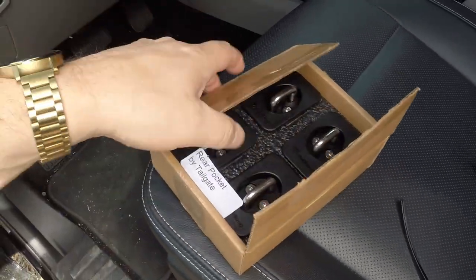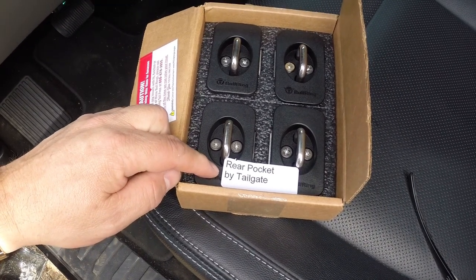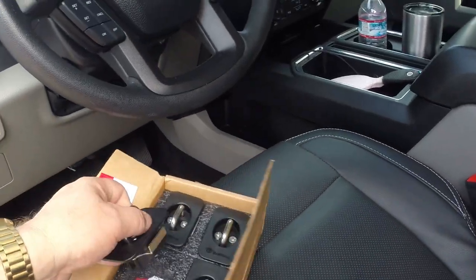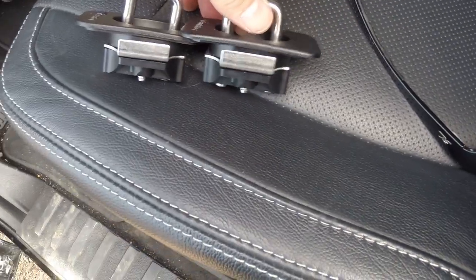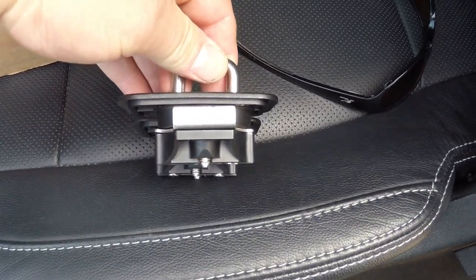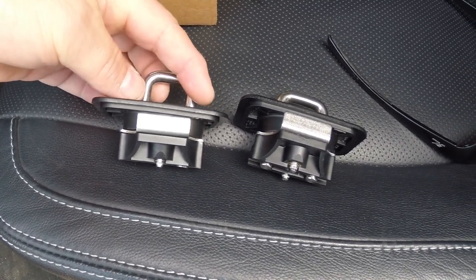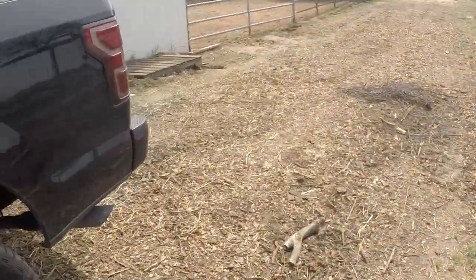As you'll notice, two of them are offset for the rear pocket by the tailgate, or centered, and then there's a couple that are offset. One is slightly offset from the other — this one is not perfectly centered, it's set back a little bit, and this one is centered. Let's go ahead and get these out and give it a go.